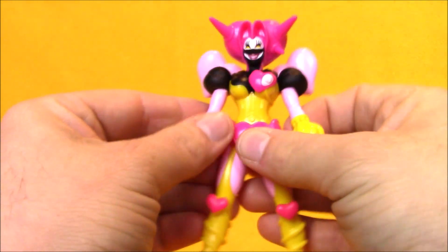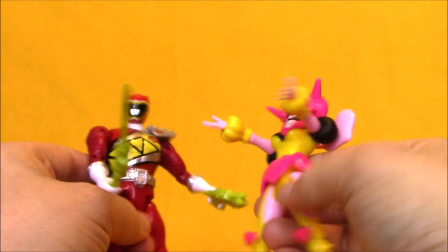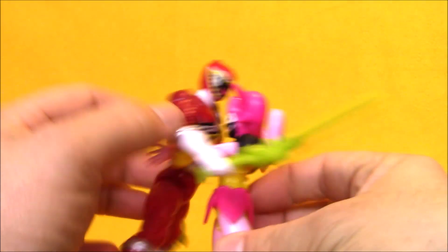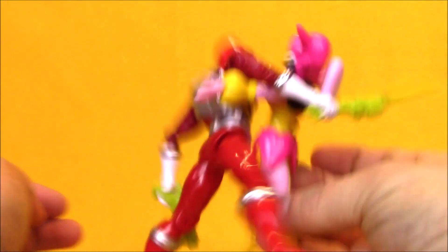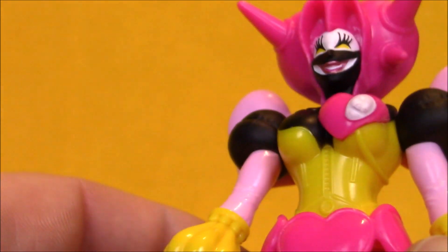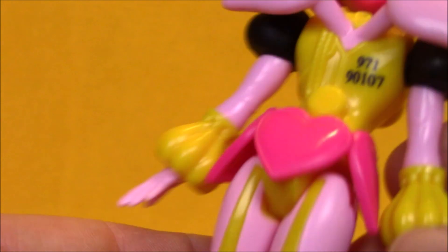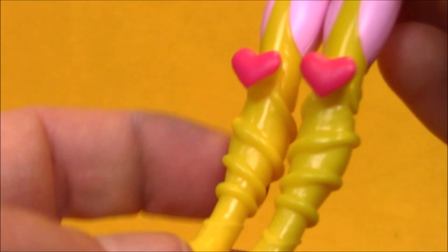So she's not the best figure, but the monsters always suffer from worse articulation than the heroes in this line. And she's got her hands out, perfect for giving out hugs. Poissandra has some nice paint applications on her face, but most of the other details on her are lacking paint. She's got some ribbing and wiring and things like that, and they're just kind of left plain.